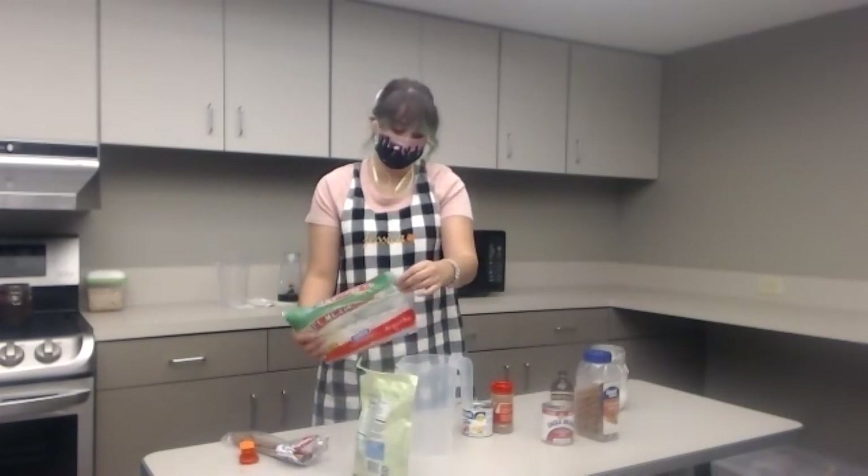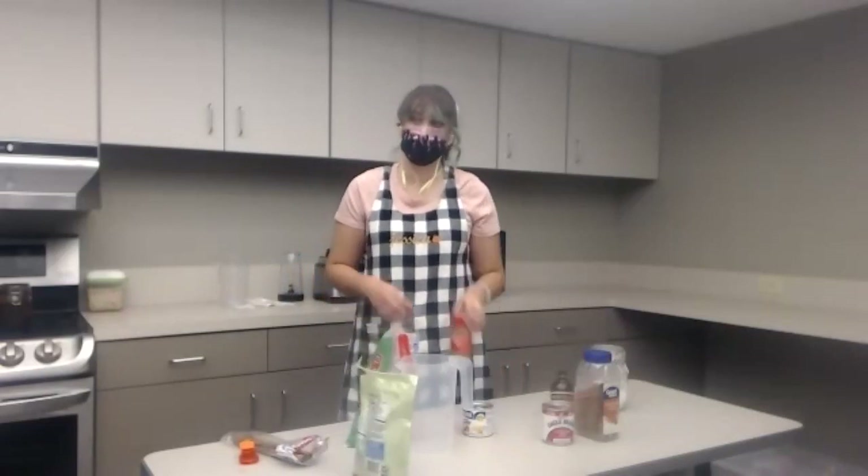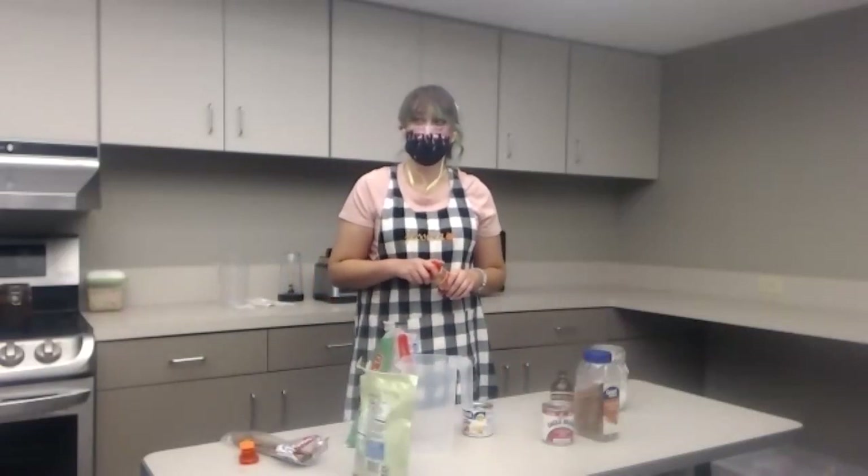The first and most important ingredient that you're going to need is the rice - white rice. And there are a lot of ways to make horchata.